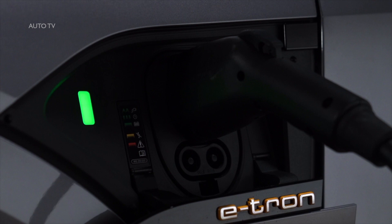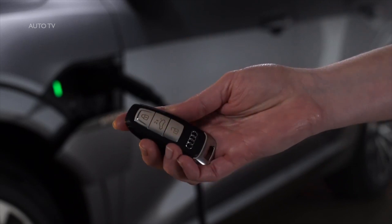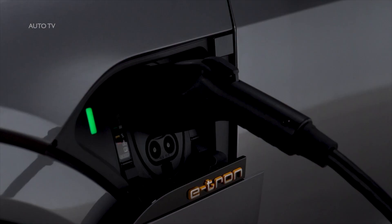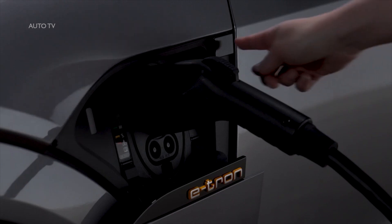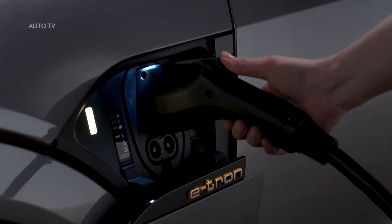When the vehicle charge is complete, the indicator light will be solid green. To unplug the charging cable from the vehicle, ensure the doors are unlocked and then press the button next to the charging port to unlock the cable. If not disconnected within 30 seconds, it will re-lock.